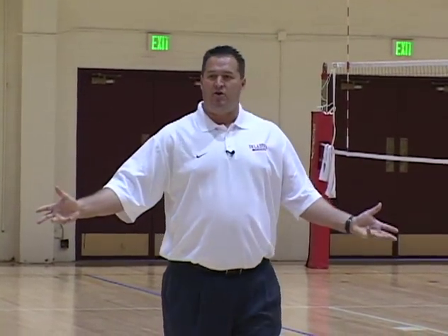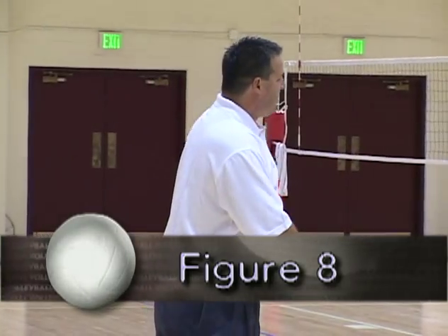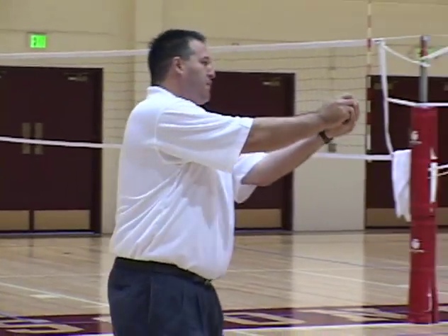This is another drill that we call the figure eight. This time we're going to pass the ball outside our body lines and play the ball.